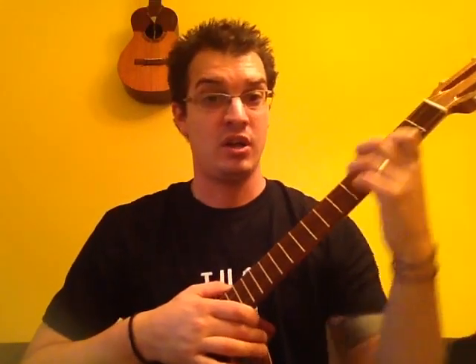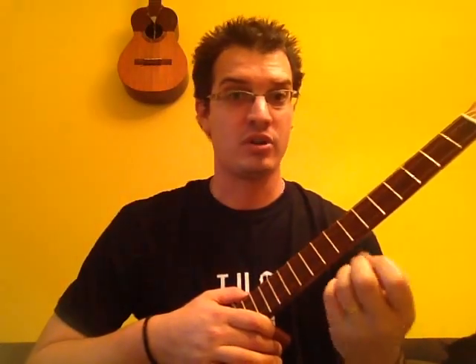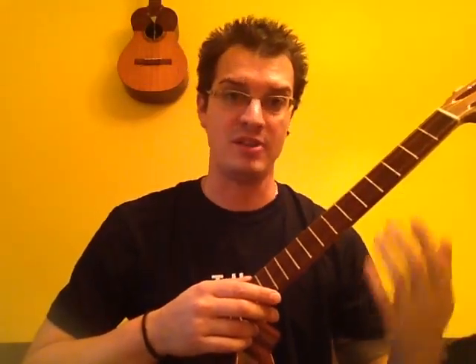— the hand that I use to mark the frets — the nails on that one are a lot shorter, so that the nail does not get in the way between the string and the actual marking of the fret. This is very important, because if you have longer nails trying to mark it, you won't be able to mark it properly. It would be just as if you're pressing against one of the metal frets.